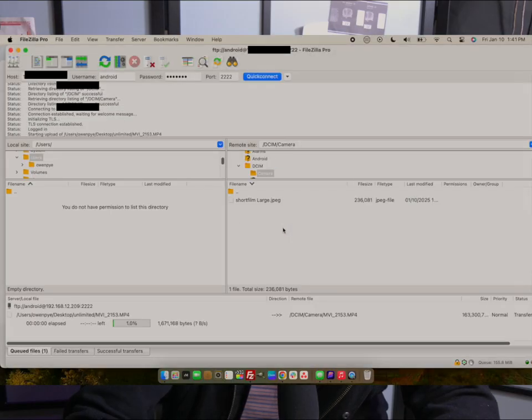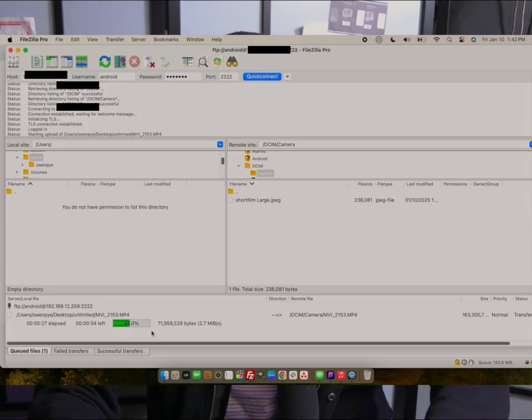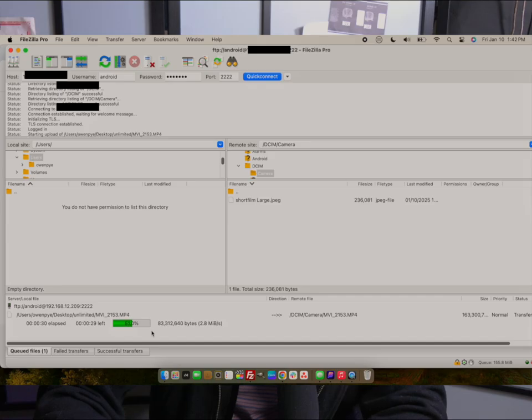I just shot a little video in the backyard — I'm going to drop it in here. The file name is MV1_2153.mp4 and it's uploading. JPEGs are faster than video files, but I wanted to show a video file so you get the full picture. Once the file uploads to the server, Google Photos — as long as it's logged in — will pick it up through the funnel we've made and send it right up to the cloud, where it will be stored forever.